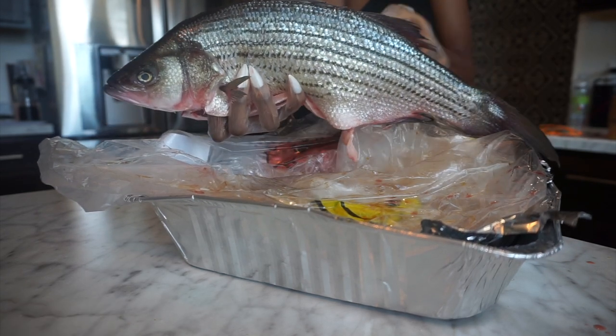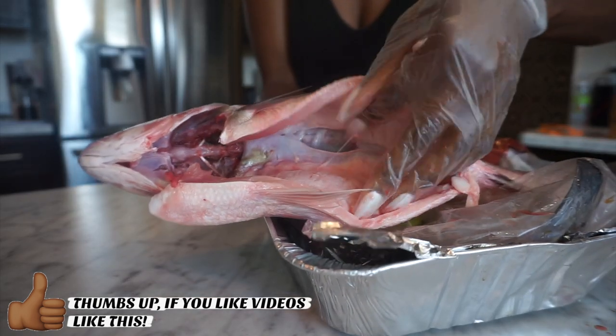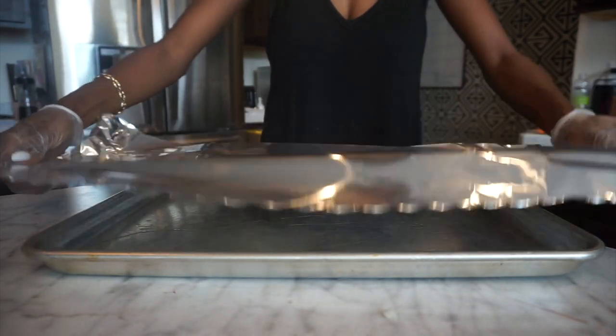I get this striped bass from my local Asian market and I have them cut the fish in the stomach, take out all the guts, and de-scale the fish for me. They do all of that for free, which is super cool. They can cut it however you like it.